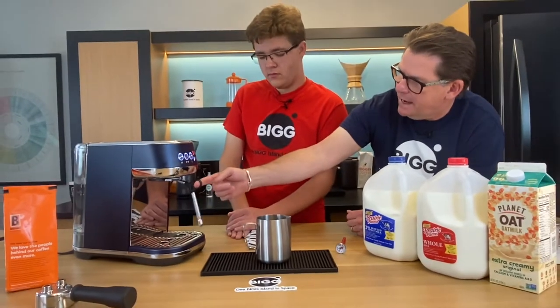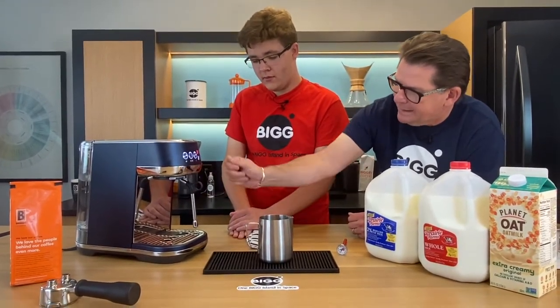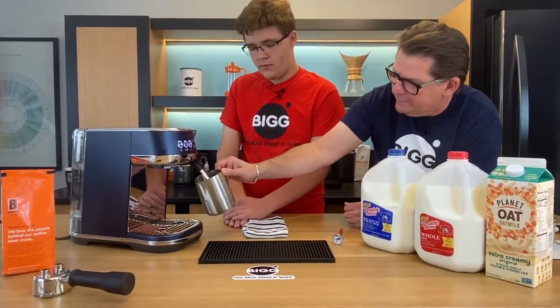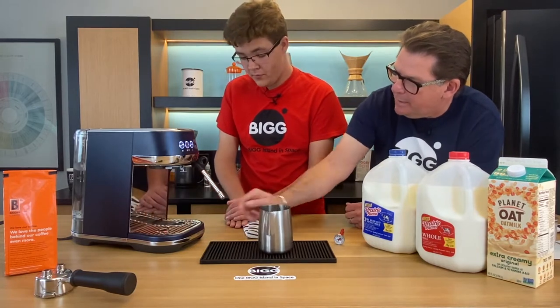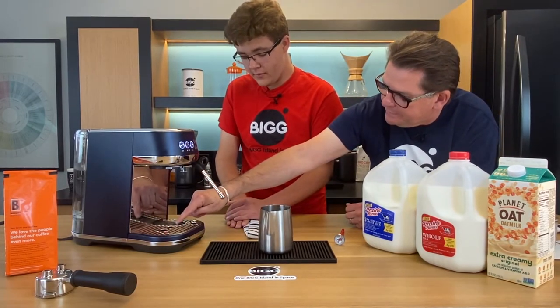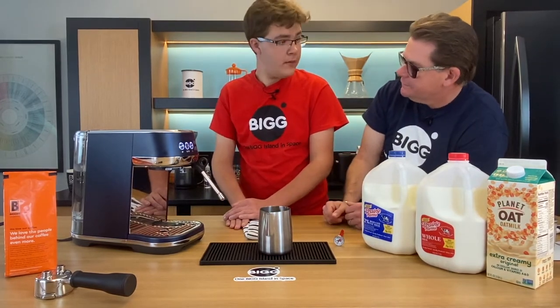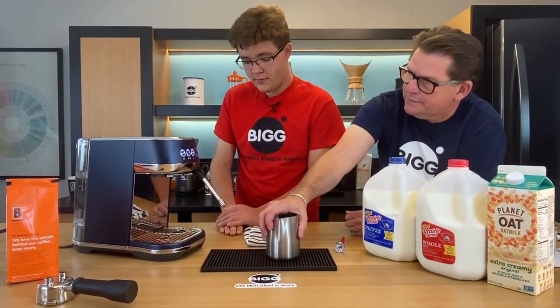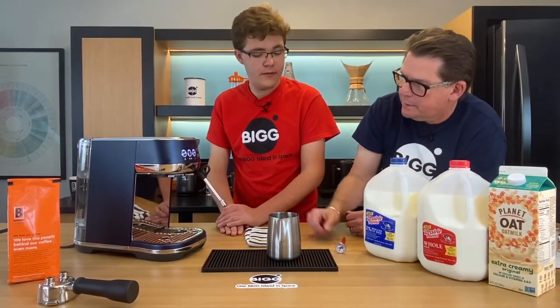The steam arm just comes out and in, and it's important that the pitcher ends up sitting on the little button right there — because that button is the temperature sensor. That's what tells the machine to shut off when the milk reaches the target temperature.